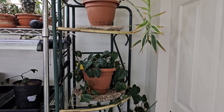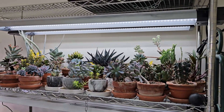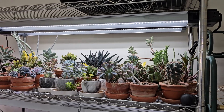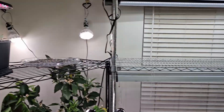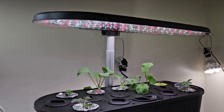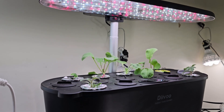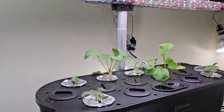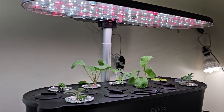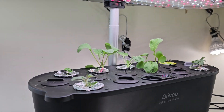Seedlings need light, but they don't need as much light as grown plants. For example, up here I have my succulents, which need a lot of light — almost as strong as sunlight. I've got some little tomatoes in here for an experiment comparing hydroponically grown tomatoes with tomatoes grown in pots. The tomatoes need a lot of light, so we have them under the strongest grow light on this hydroponic unit — this is my Devo unit. I'll link a video above that talks about that experiment.